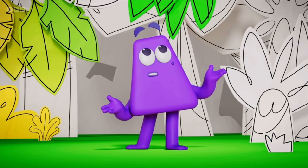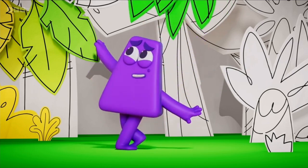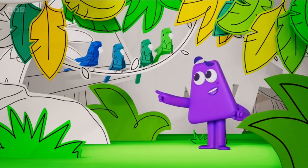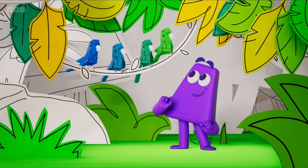What are these new colours? Are they yellow, green, or something in between? And these birds, they're blue, greenish-blue, bluish-green, and green.